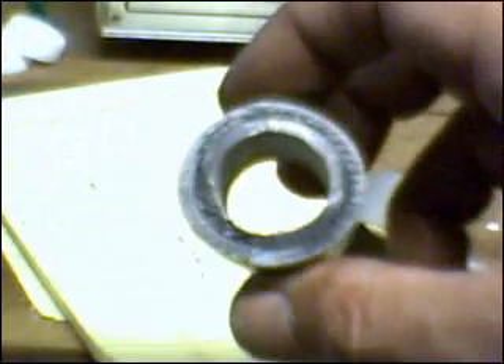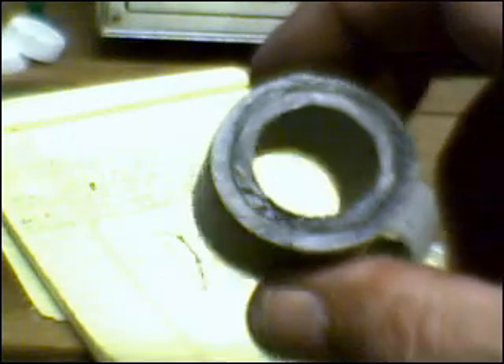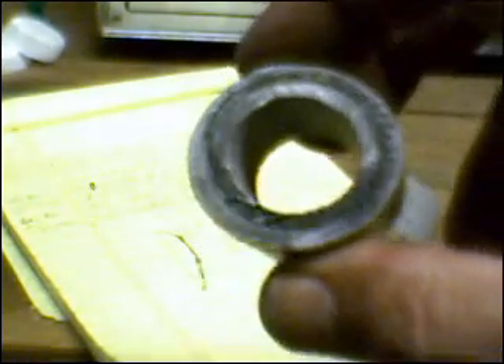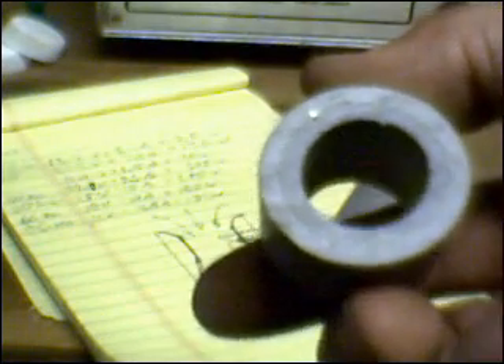This venturi started life as a couple of pieces of PVC that I fitted together. They were snug to begin with, and I simply glued them together with PVC adhesive. I used a file for the rounded edge, and then I took a drill in a drill press and held it against the side of the drill to make the flared end, at least to rough it out. And then I finished that off with a file also.